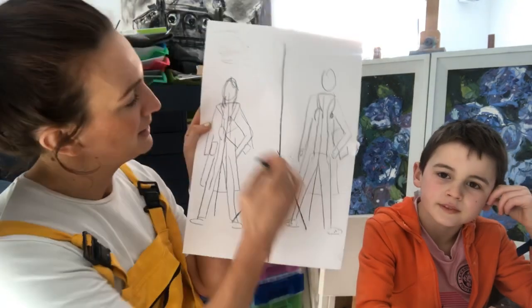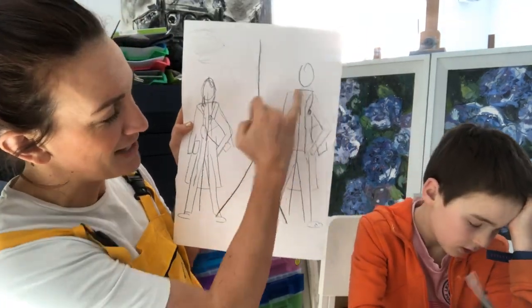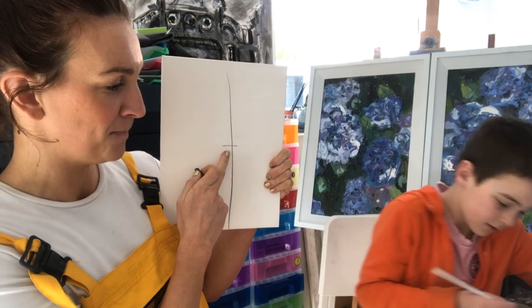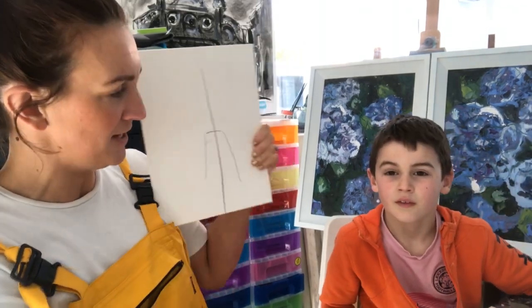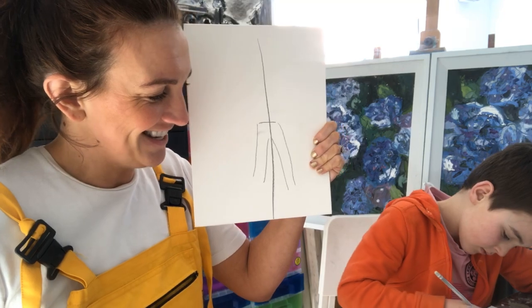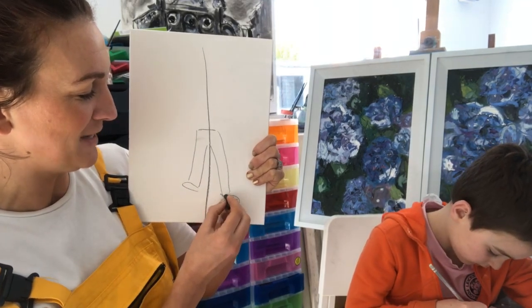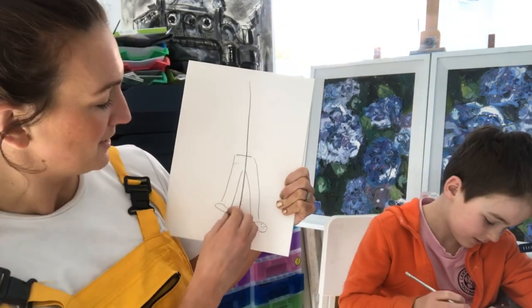A lot of them are wearing Crocs at the minute, which have the little holes in them. Then we have our stethoscope, notes in their hand, and a long coat. So we've got our line down the middle, and then you want to mark off the waist - just do a line across. They're going to be standing normally so one leg down, the other leg down, then box that off and double it up to make two legs. You can put the Crocs on the feet - they've got little holes and a slingback.